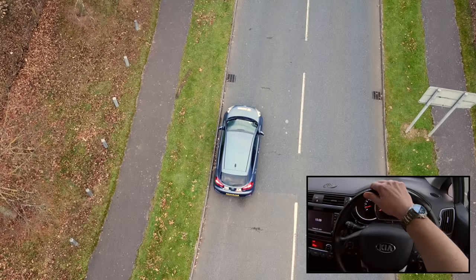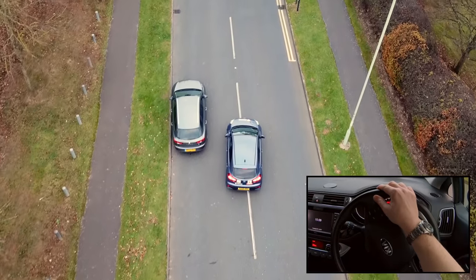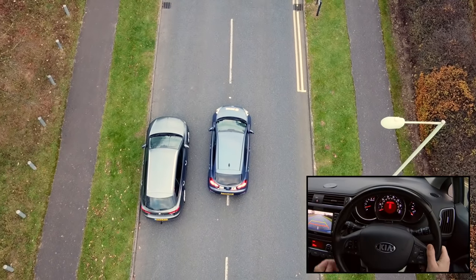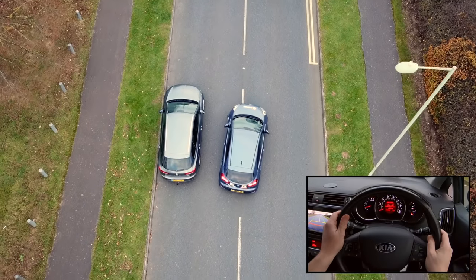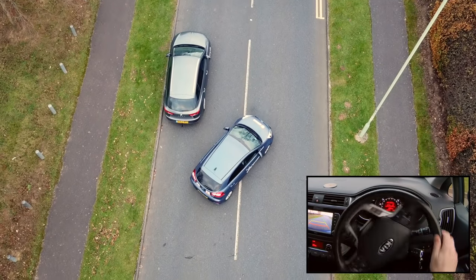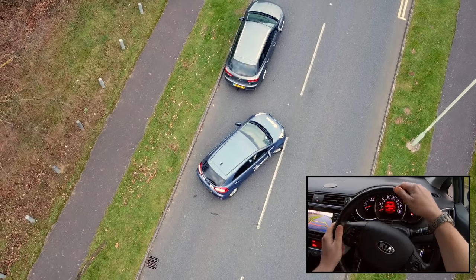It is rare for a parallel park to finish absolutely perfectly, as there are several variables that can affect the finishing position. We often find that we will need to adjust the steering angle slightly to ensure the car finishes reasonably close to the kerb. We suggest stopping the car just after steering right to give more time to check how the car is positioned, then we can adjust the steering and continue to finish the manoeuvre.